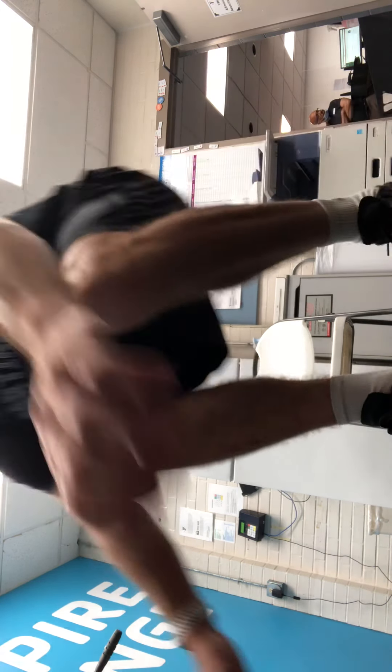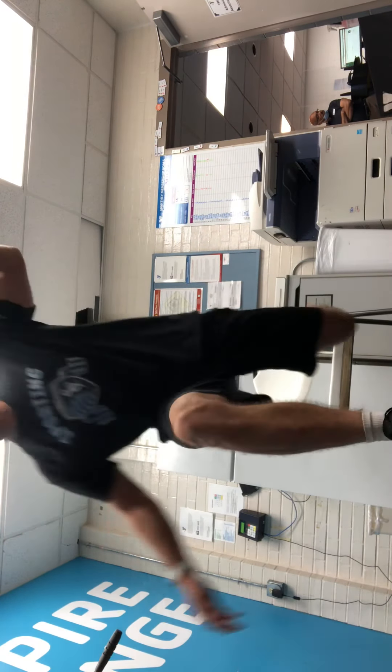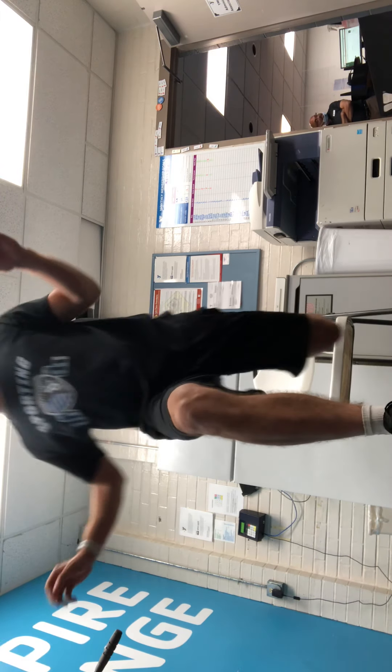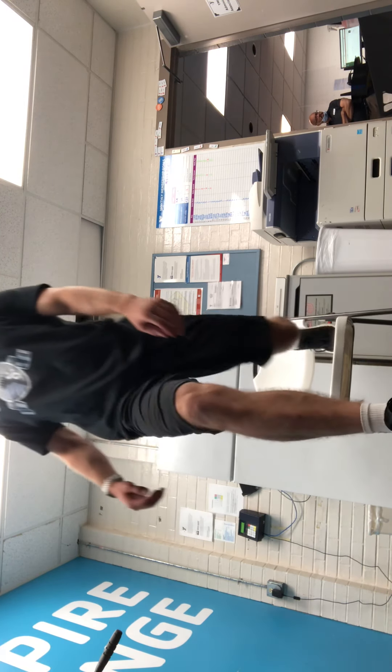We're going to start in five, four, three, two, one — let's go. 30 seconds each leg, you're going to feel it, trust me. I did my legs today, so this is just the icing on the cake. If you're at home during quarantine, I did this three to five times in a day.